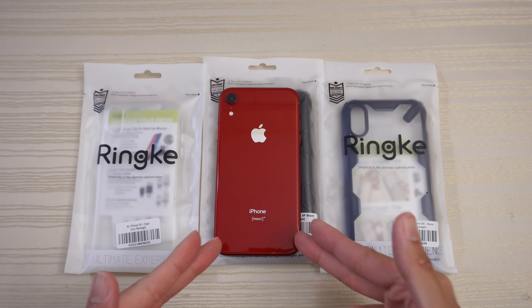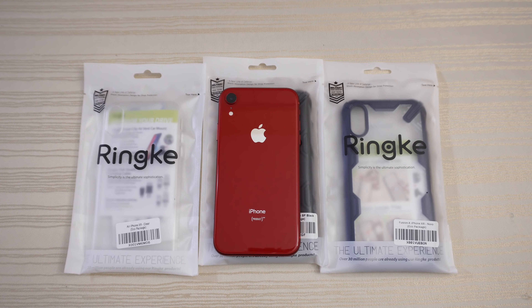Ringke cases for the iPhone XR. I want to give them a shout out for sending these over. Let's dive in.